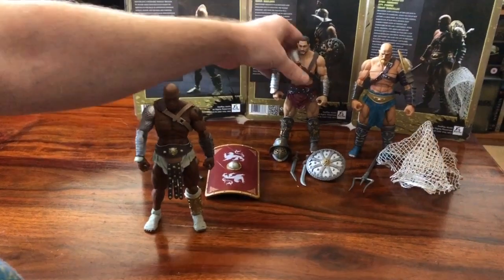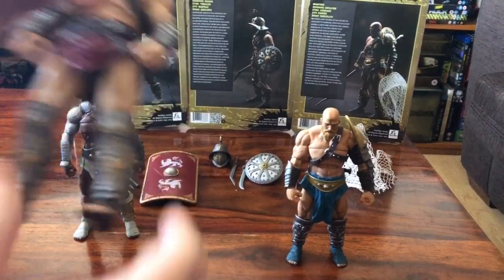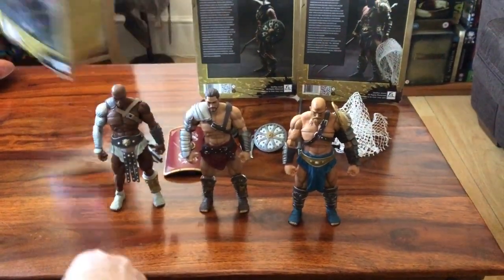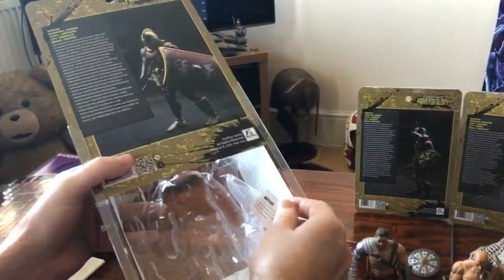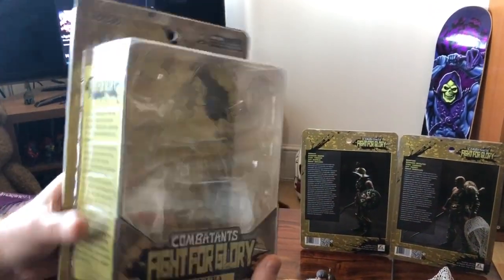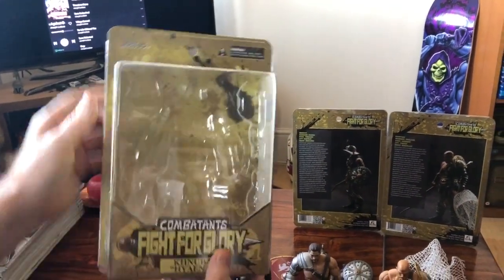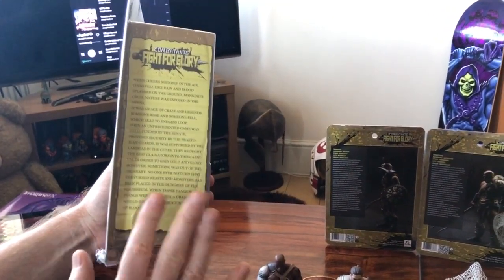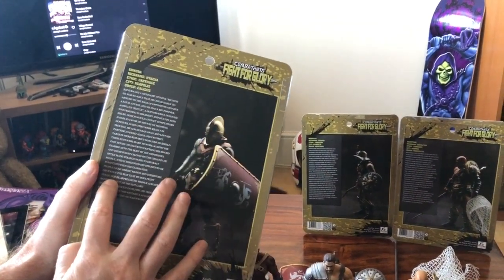These are six-inch figures, very happy with them indeed. Let's get up close and personal with them. First of all, we've got to talk about the boxes — very simple, straight-up pull-out boxes, resealable, very simple. Nice and easy for storage, but a little bit wide with a lot of extra space in there, so I think they could make the boxes a little bit narrower. But yeah, very easy, collector-friendly boxes, with some interesting information on the side just about arena battles in general, and then a little bit specifically on the characters.